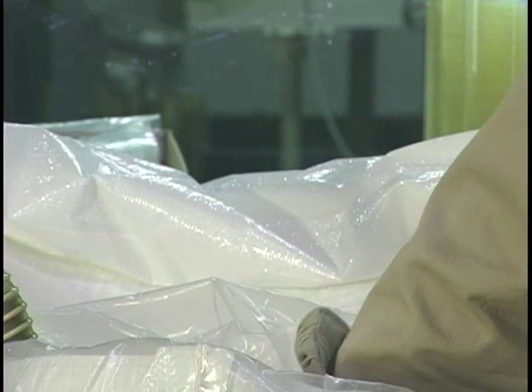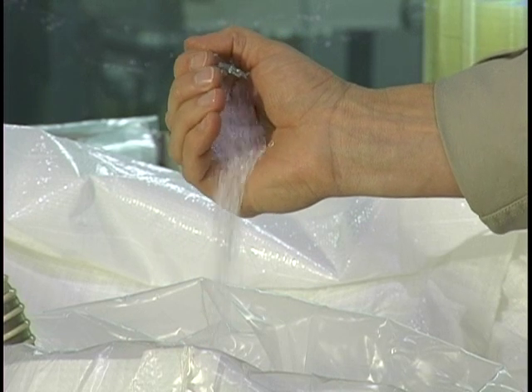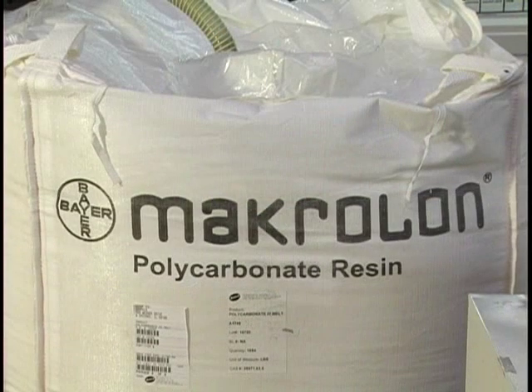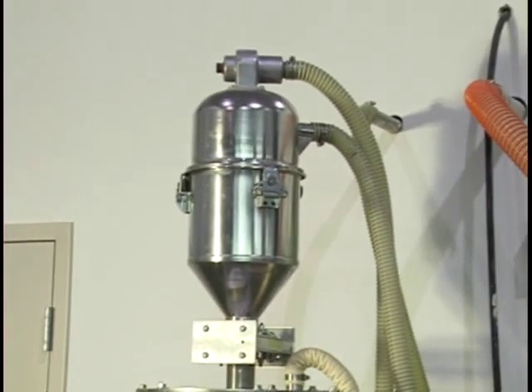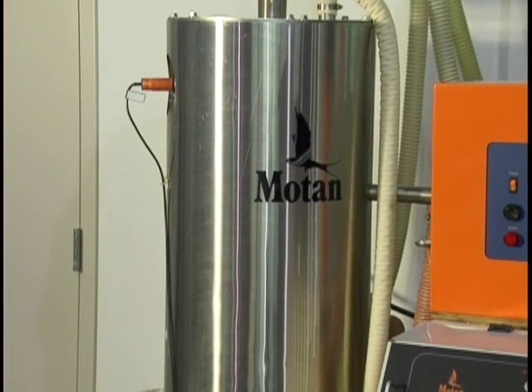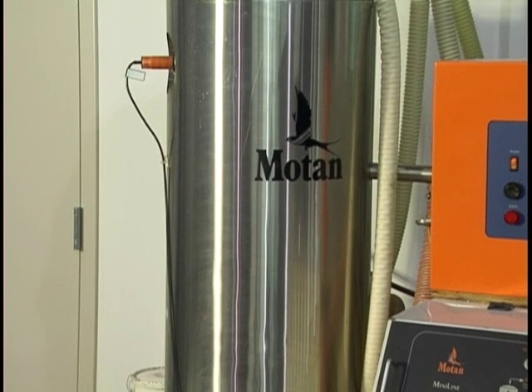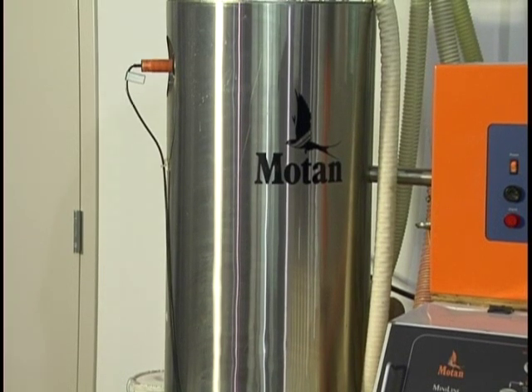The main component used in replicating a compact disc is an optical grade polycarbonate granulate. The polycarbonate granules are vacuumed into a hopper and then dried at 250 degrees Fahrenheit. It requires between two to three hours of drying time before it can be used. It is essential to dry the material prior to use to remove moisture so a good quality disc can be produced.